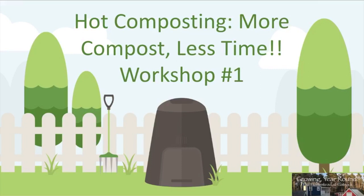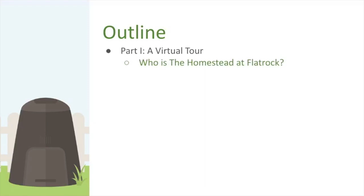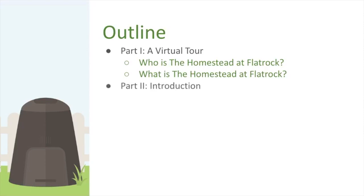To begin, here's an outline of what we're covering today. Part one is a virtual tour of the garden and homestead of Flat Rock. Part two introduces conventional versus regenerative agriculture — terms that come up a lot in the growing world, especially with talks of climate change these days.